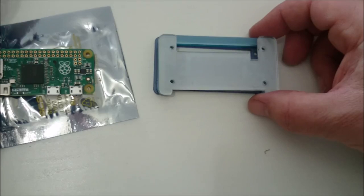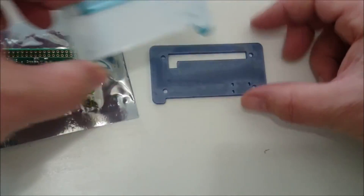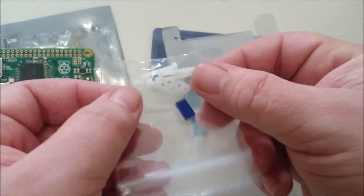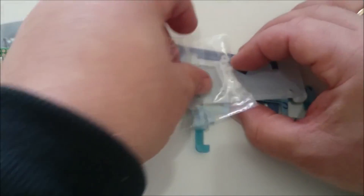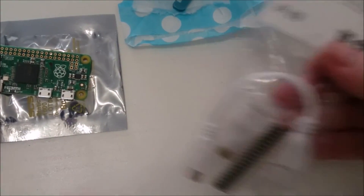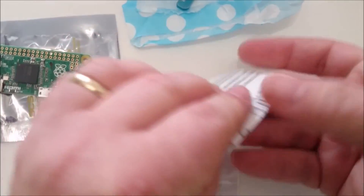Revolutionising pretty much every Raspberry Pi project so far, the Pi Zero's compact form factor but lack of full-size USB and Ethernet ports made it attractive and challenging in equal measure. Despite it only being available since December 2015, and even then in short supply, the Pi Zero has had a huge impact. If you've managed to get one and you're looking for projects or inspiration, here are 5 great Raspberry Pi Zero projects to get you started.